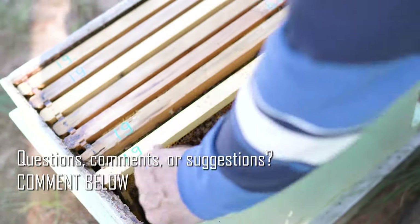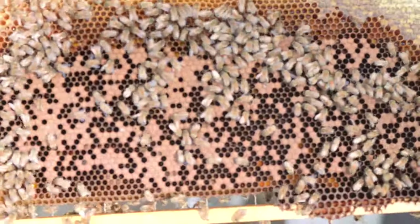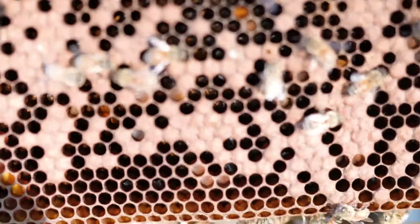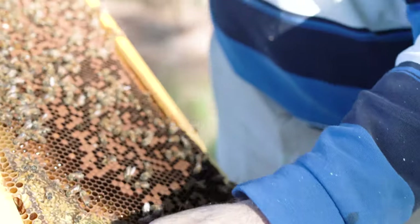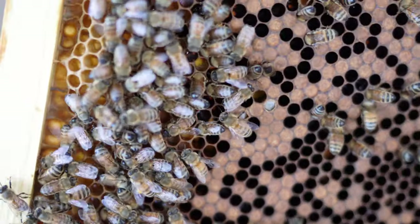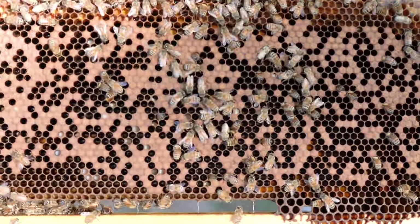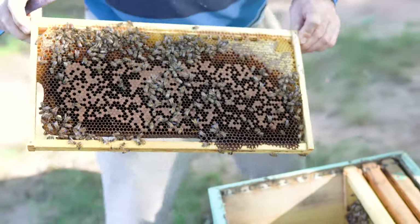Looking at the next one — again, again, see. Yes, we have too many — this family is more bad, a lot of varroa mites. Yeah, right here, center. Is it more than the first hive we checked? Yeah. Look on this side right here — see, like this, take it out right here. Every hole — this is bad. Not too many bees, not too many bees, only this family.